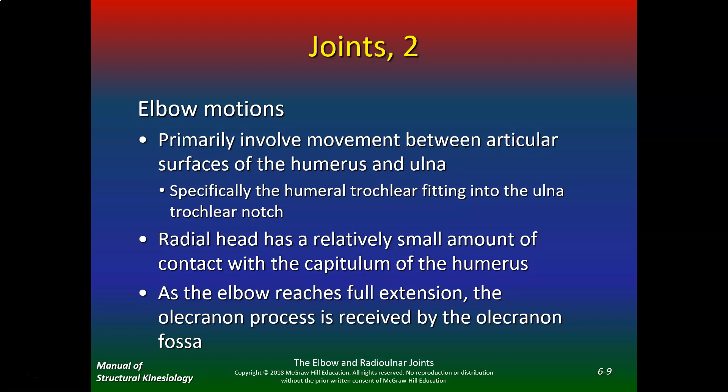Especially in kids under the age of five, the annular ligament isn't strong enough to hold the head of the radius in, and it'll pop right out. As the elbow reaches full extension, the olecranon process is received by the olecranon fossa and becomes a much more stable joint. After about 20 degrees of elbow flexion you get a little bit of laxity, but in full elbow extension you have a pretty solid joint. That's why in Ronda Rousey's arm bar, she's at completely end range — there's nowhere else for that to go, bone on bone, and it hurts like heck.